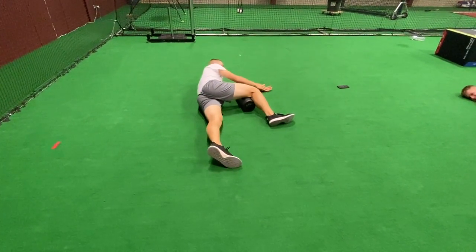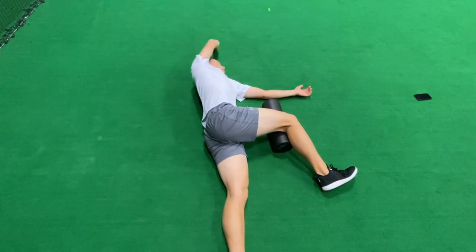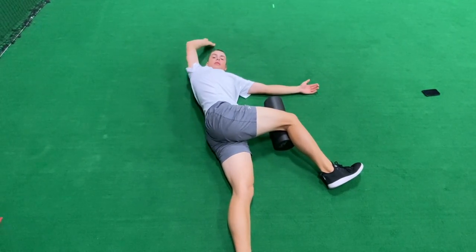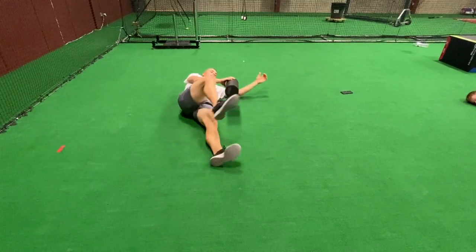This next exercise is a sideline thoracic windmill. To begin, you're going to start by placing that top knee on a foam roller. It's going to stay in contact with this roller for the whole duration of the movement. That bottom leg is in a straight line, as you can see here, up through the ear.